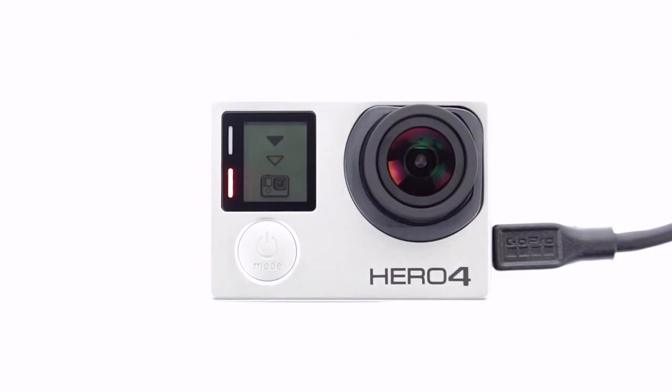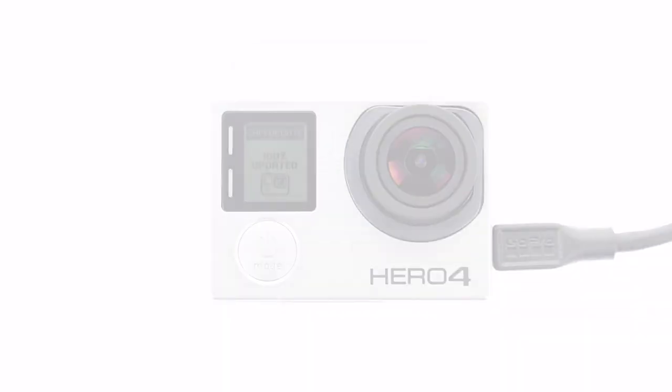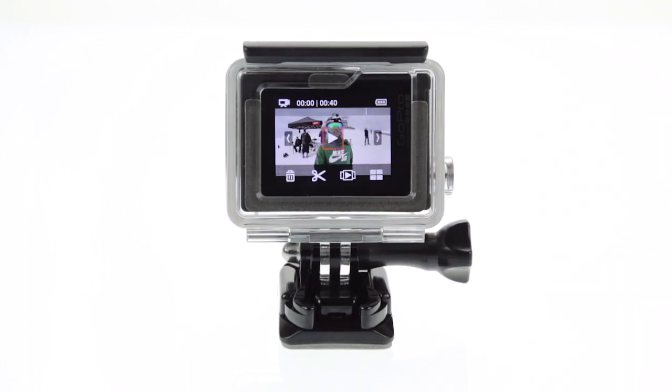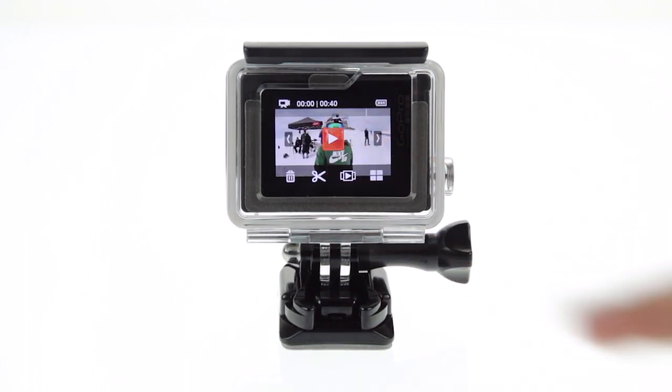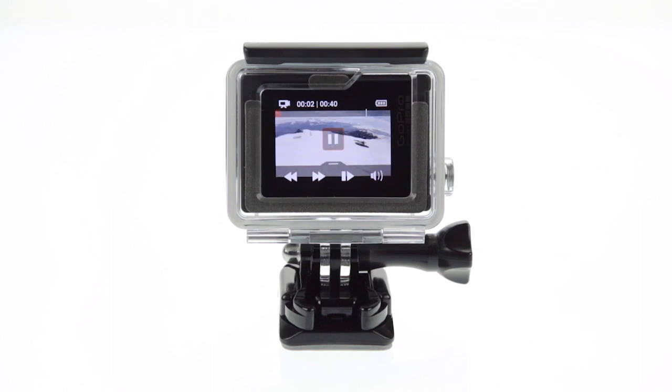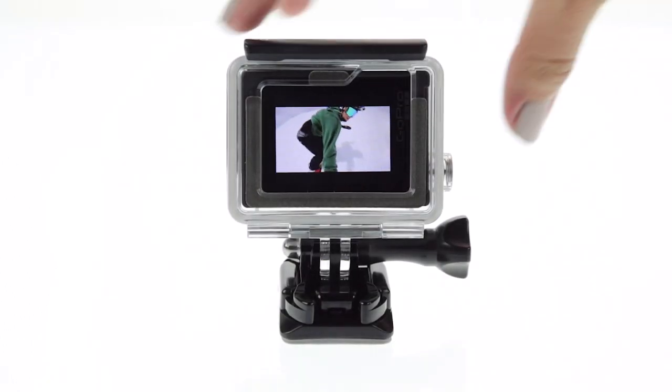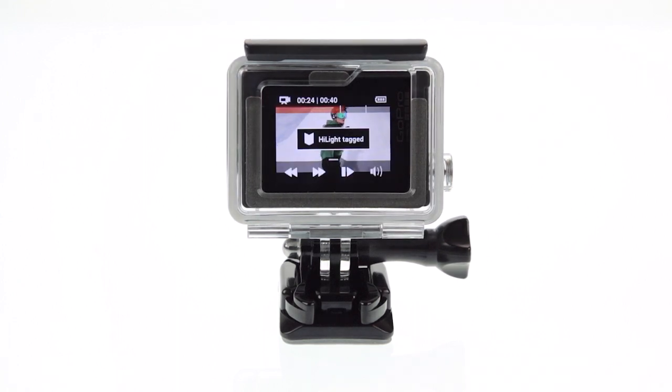Once the update is finished, you're ready to go. To start, select the video that contains the moment you want to share. Tap play. If you caught several great shots, you might want to add highlight tags to make it easier to go back later and find the ones you want to clip.